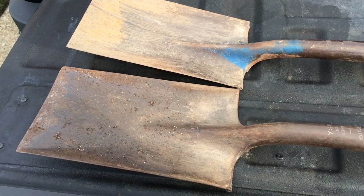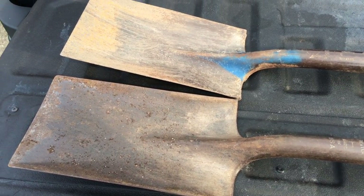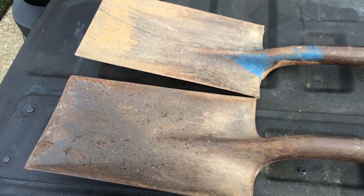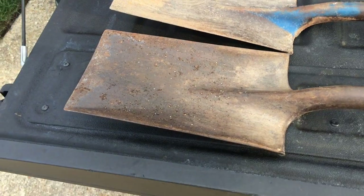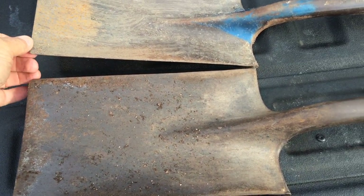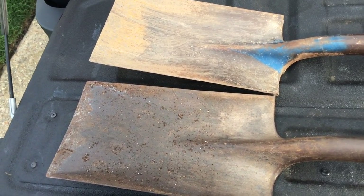I dropped all my knives off and the scissors to that lady — scissors to one lady, knives to another lady. So I'm done with the old stuff. When I dropped off the scissors, she said, 'Can you sharpen shovels?' I said sure. So she gave me two of her garden shovels to sharpen. I've done right many shovels in the past.